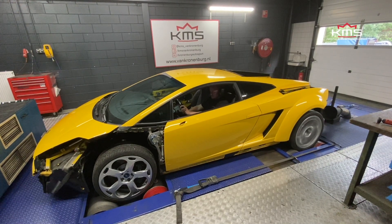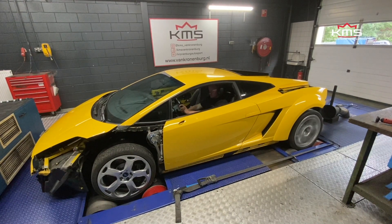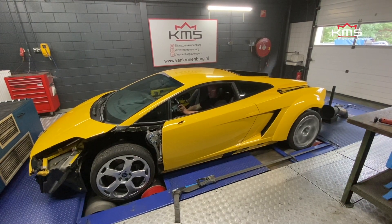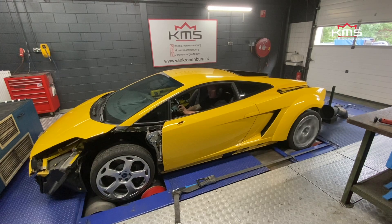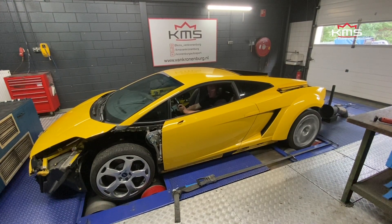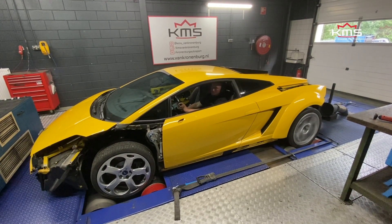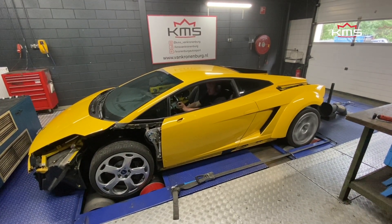[Engine firing and exhaust pops as the Huracan Performante engine starts up in the Gallardo.]